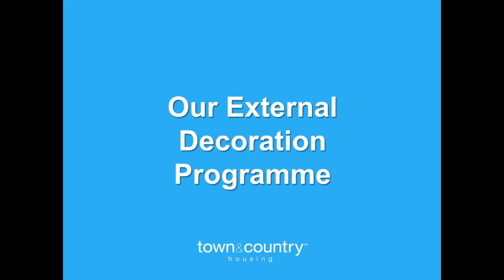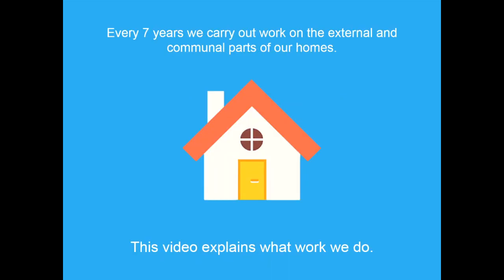Our external decoration program. Every seven years we carry out work on the external and communal parts of our homes. This video explains what work we do.